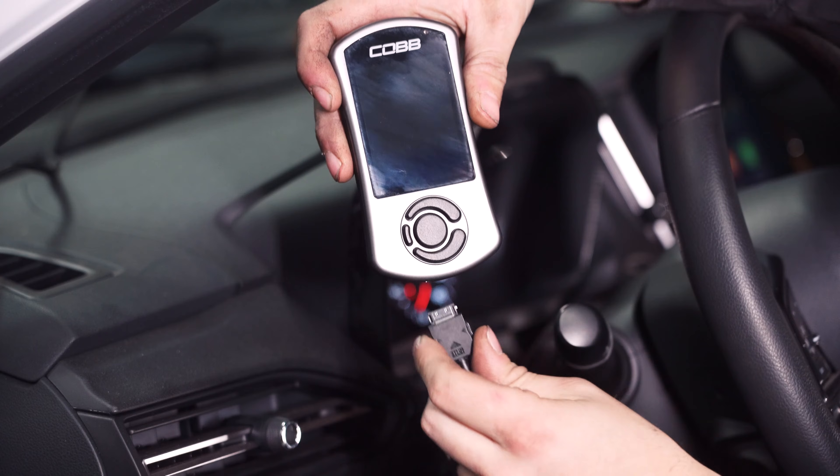Hey guys, it's Kyle from Emory Performance and today we're going to give you a comprehensive guide on how to install a Cobb Access Port onto your VB Chassis WRX.